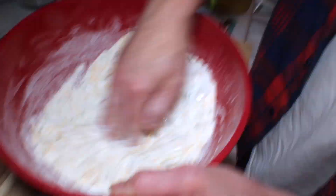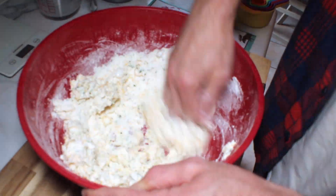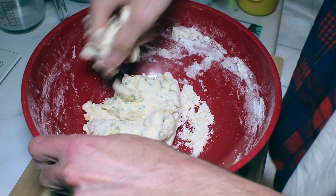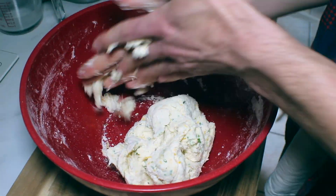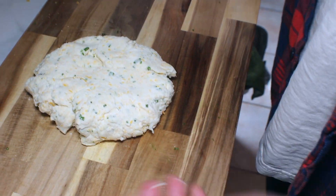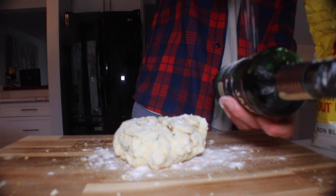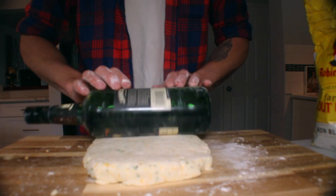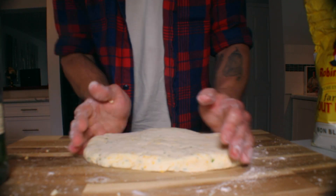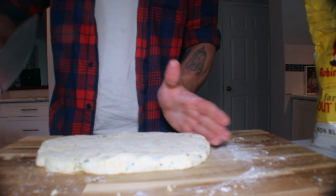Time to add the wet ingredients and watch these biscuits form right in front of your eyes. Knead the dough slightly — you don't want to do it too much or you'll melt the butter. Then you're gonna grab your trusty rolling pin — in our case it's a bottle of Jameson because they don't own a rolling pin. Roll it up to a nice even about inch thick piece of dough.